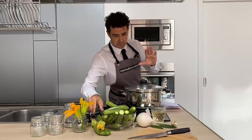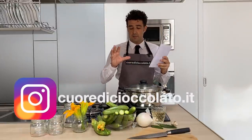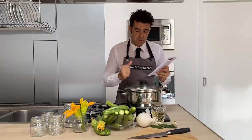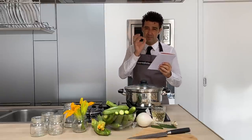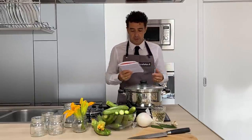Now I'll read you the ingredients, which makes it much easier. The best thing about this recipe is that you cut all the ingredients, you put them in the pot, and you cook them together. I will change something a little bit to increase the taste, but you can also make your own variation.